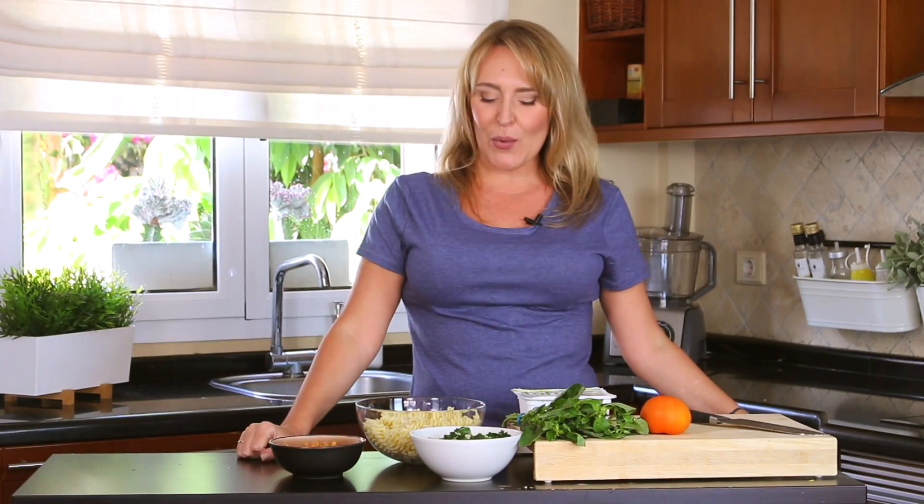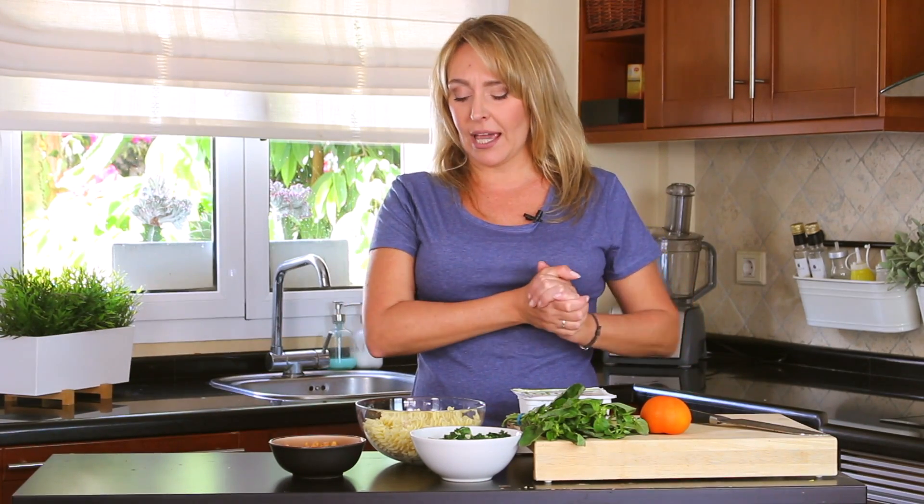Hey there beautiful people, Chef Jenna here. Welcome to my channel. I am about to go to the golf course and play 18 holes, and I want to share with you something that I make when I'm going to the golf course. I know I'm going to spend some time there and I don't want to buy that food they have around there because it's too sugary or too dry. So I decided to make a nice salad bowl — which is not completely a salad because it has some pasta — and that's the thing: you can have pasta, you can have rice, you can have whatever you have left in your fridge. That's smart, isn't it?